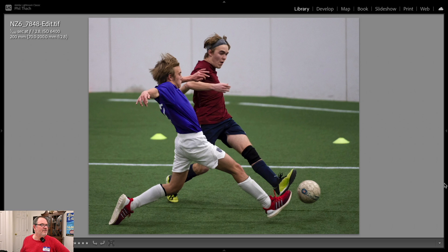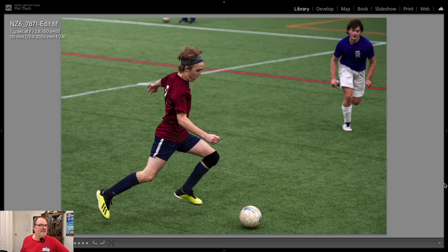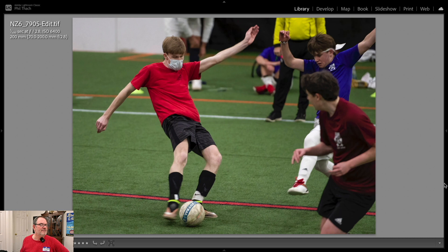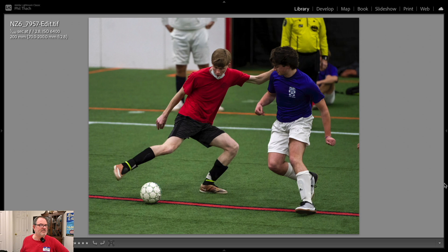Look at that effort these guys are putting in. That's another 200-millimeter shot. I don't know if you saw my Topaz Denoise AI video — I'll put a link in the top of the screen. What an awesome program, because these pictures were really noisy. The Z6 is great at not showing a lot of noise, but at 6400 ISO there's going to be some. That AI — artificial intelligence — takes the noise out of areas it thinks are not important and leaves sharp the areas it thinks are. So you'll see noise in the players but not so much on the grass, which is a great compromise.